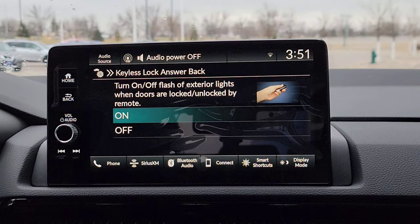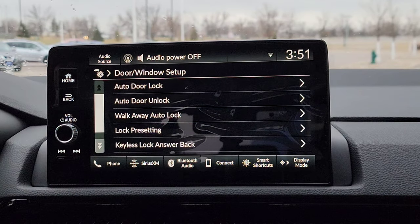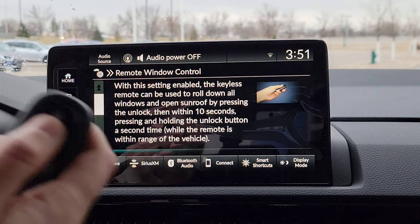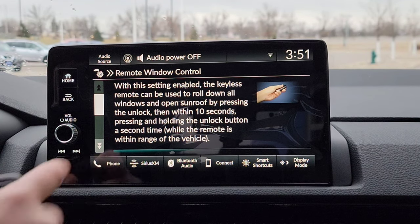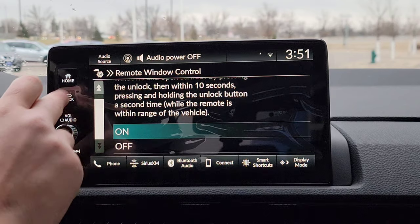They have a keyless answer back — so when you hit lock or unlock on the key fob, you're going to want this to flash or give an answer back to you. The window control is if you hit lock, then double-tap unlock and hold that down for a few seconds — roughly 10 seconds — your windows and moonroof stuff like that would open up. Well, if you don't want that because you're afraid of accidentally opening things up while the key fob is in your pocket or purse, you can turn that feature off. Just hit off from there. So you can deactivate that feature.